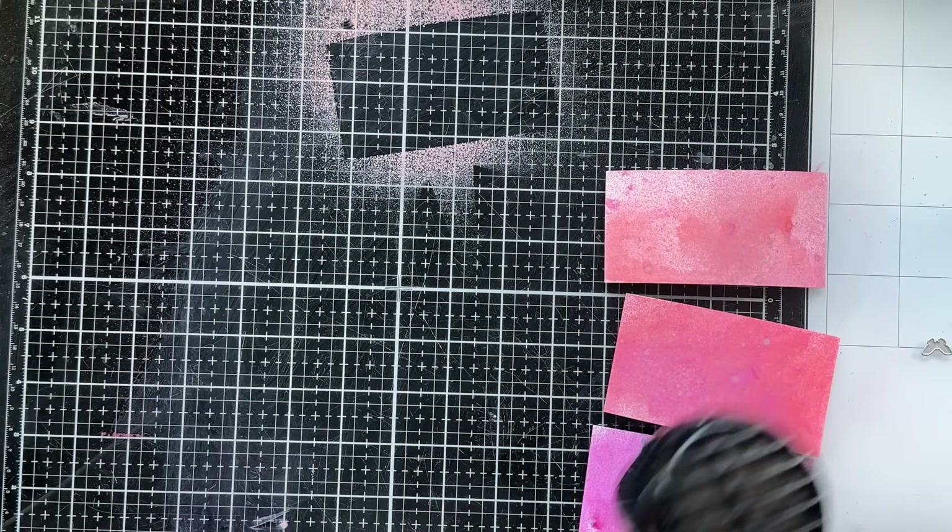I also have these black foam squares — some thinner and some thicker ones from Simon Says Stamp, so two different thicknesses. I want different layers so I have varying depth on my project, and I'll cut these into small pieces — probably just into quarters. I'll start putting the first layer down. One of my favorite tools to use here is this little tool from Trinity Stamps — it has a little waxy side to pick up things with, which helps me place the butterflies down.